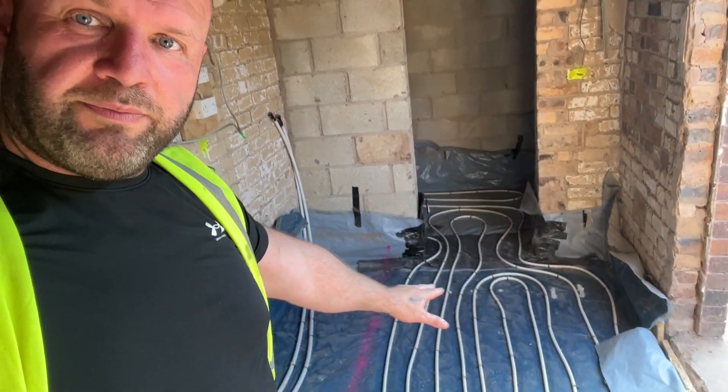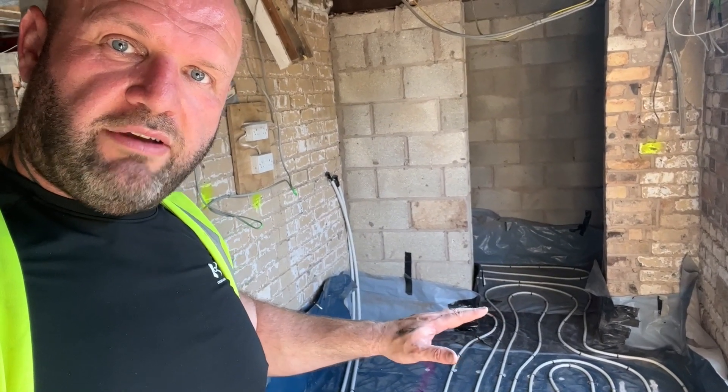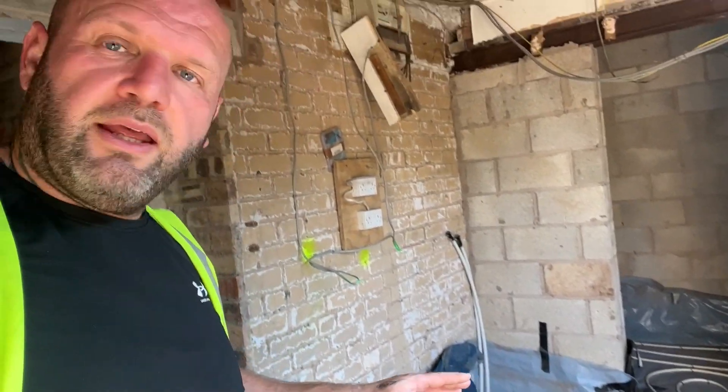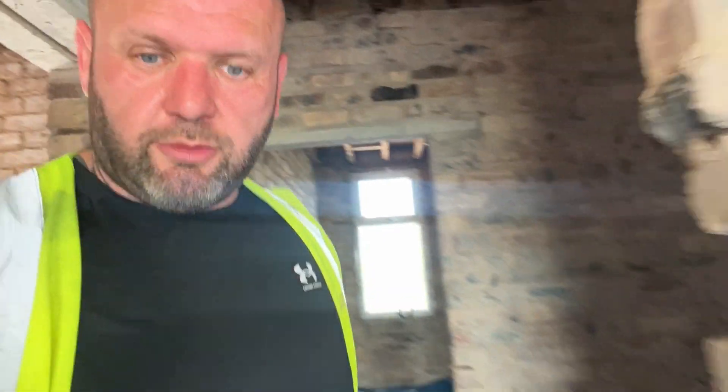DPM is basically a big piece of plastic which completely covers the floor and all the way around, and that stops any damp coming up through the floor and into the concrete slab. Then you pour your slab on top — your concrete — which is between 100 and 150mm everywhere. This method is specifically for underfloor heating. Then when you're ready for your underfloor heating, you put on top of the concrete slab another layer of DPM, which is another layer of plastic, and then 150mm worth of PIR — the big sheets of insulation.